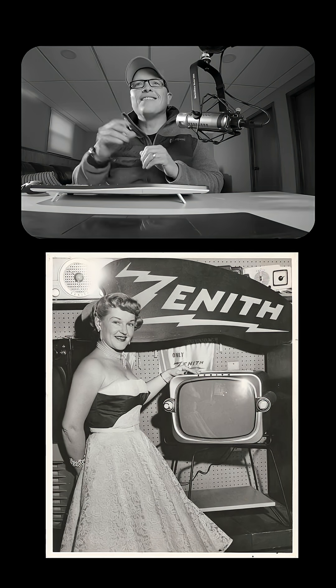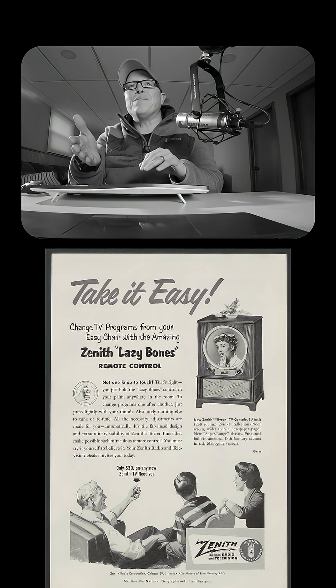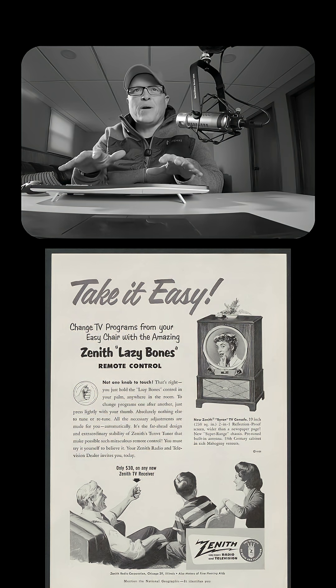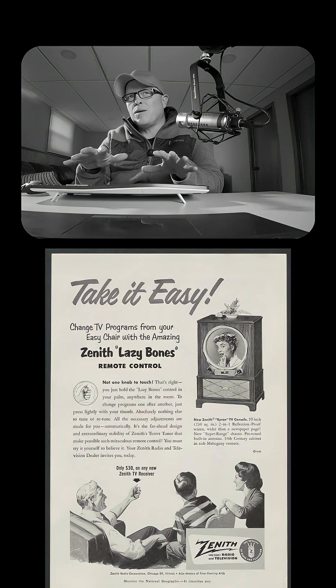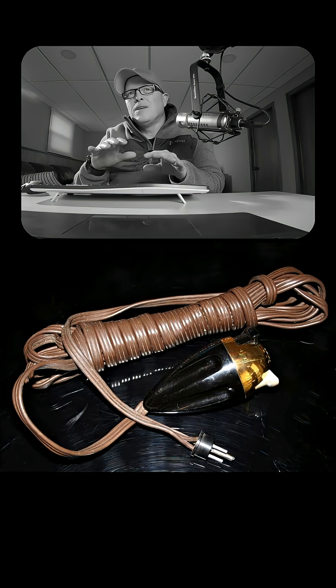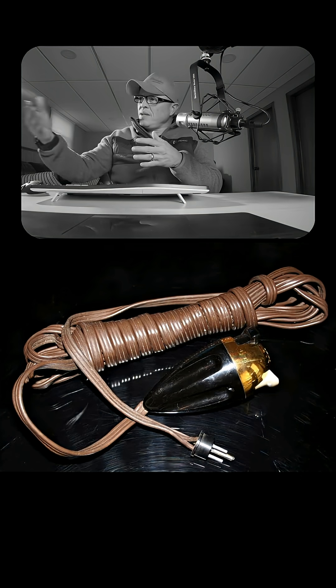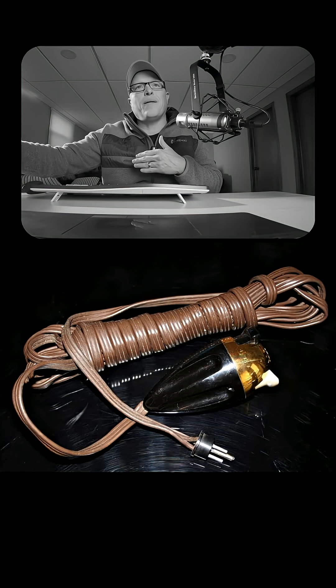Let's talk about the king of remote control design — a tiny little company called Zenith. In 1950, the Lazy Bone. The Lazy Bone was the first TV remote, but it was wired. It was connected to the TV with a cable, and it used this cable to transmit electrical impulses which were received by the TV when the command was carried out.